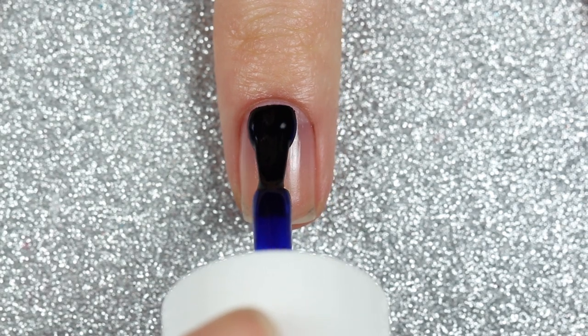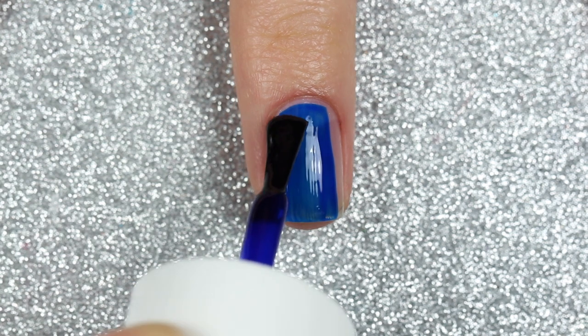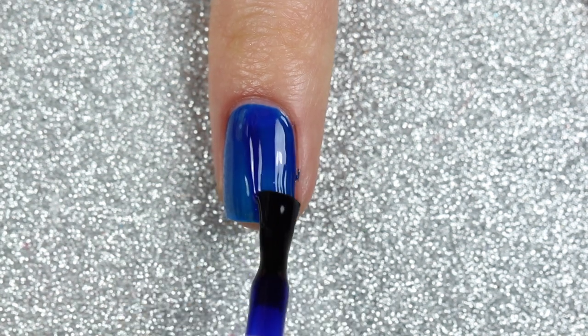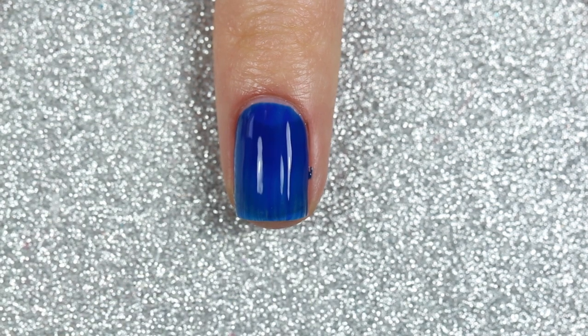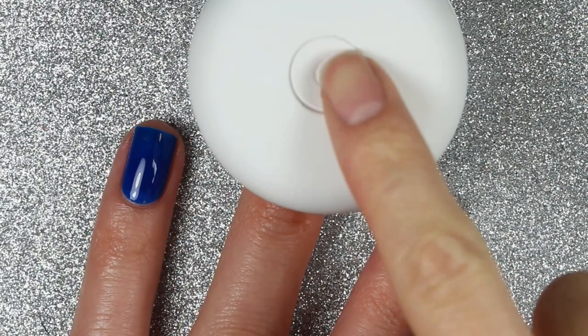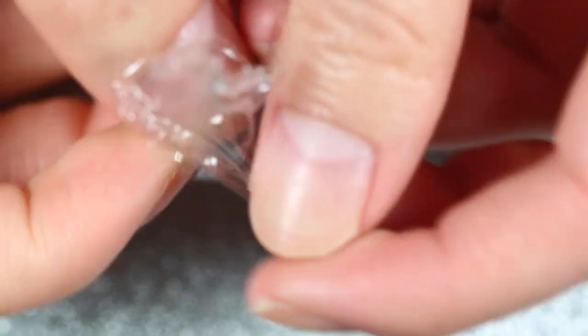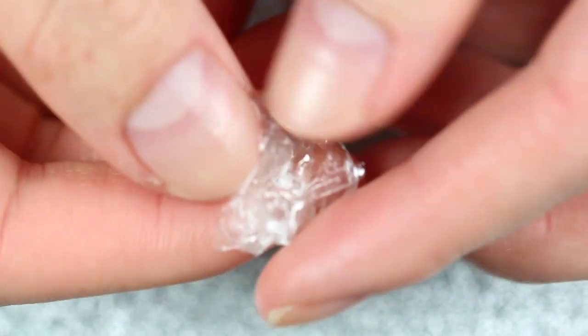If you want to see the swatches of this trio, you can click the card on your screen or the link down below. I'm going to apply one coat directly to my nails and then cure it in an LED lamp for 30 seconds. These gel polishes are all three-in-one, so they have a built-in base and top coat — you don't need a separate one.